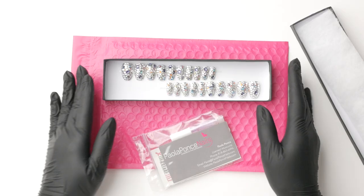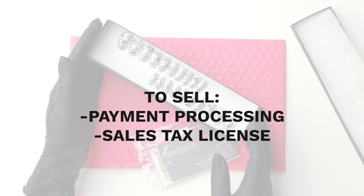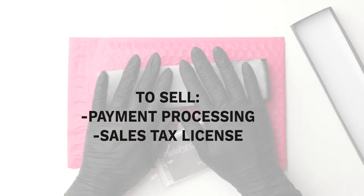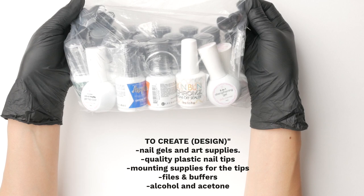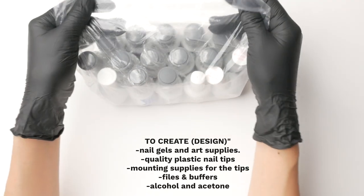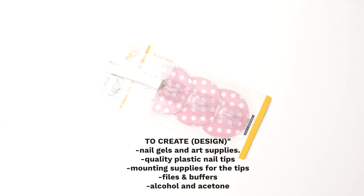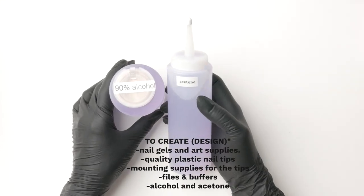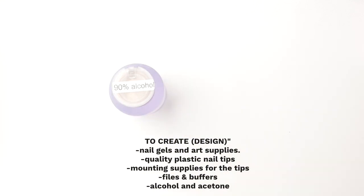Now, what supplies do you need to make and send your orders? To sell your nails, you will need a payment processing system and a state sales tax license — because you are now selling a good, not a service. To create the nails, you will need nail gels and art supplies, quality plastic nail tips, mounting supplies for the tips, files and buffers, alcohol and acetone. Assuming you're a nail tech, you probably already have all of these supplies minus the mounting supplies perhaps, which will save you a huge chunk of startup money.